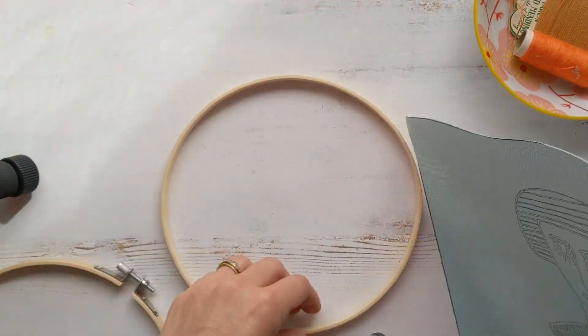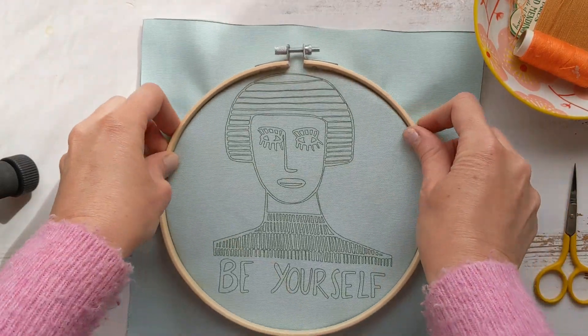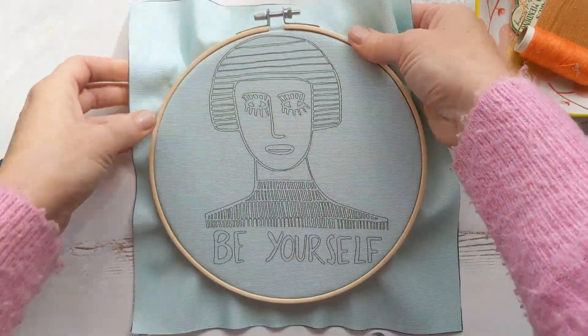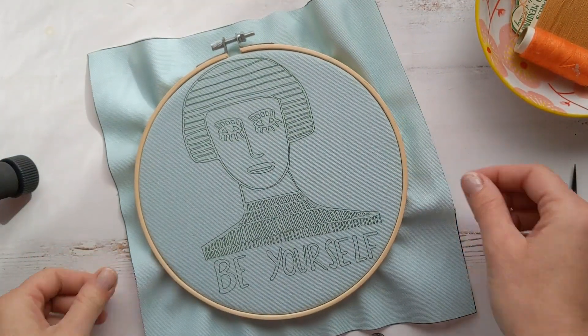The first thing to do is get it in your hoop. Give it a quick iron and then place the smaller hoop on a table and the larger one over the top. Tighten it up and make sure it's nice and tight so it's easier to work on.